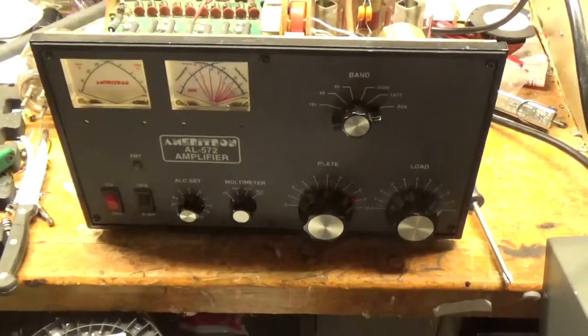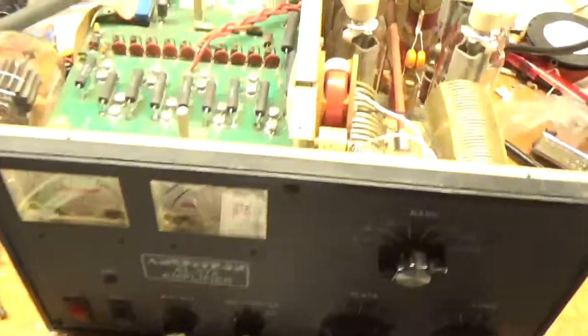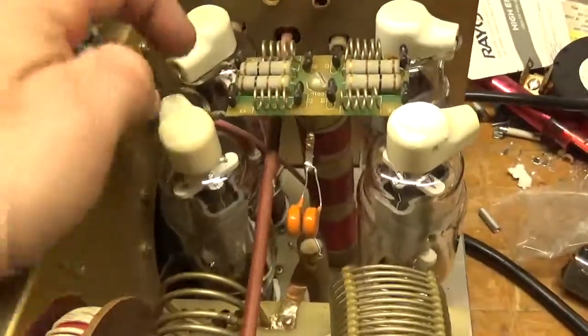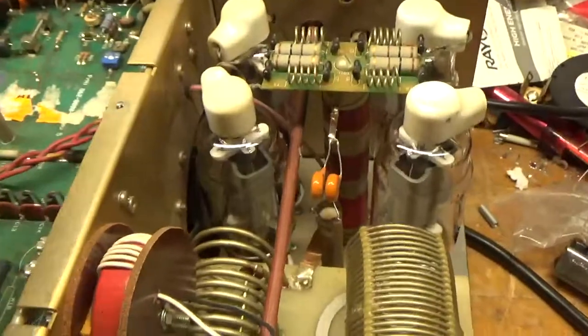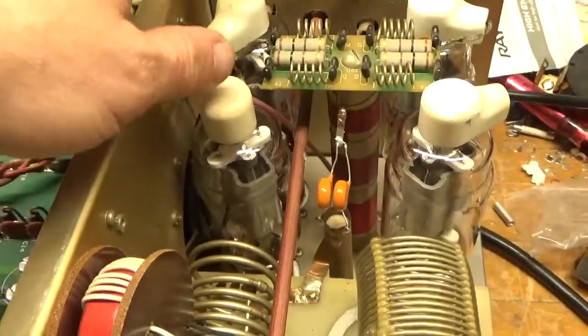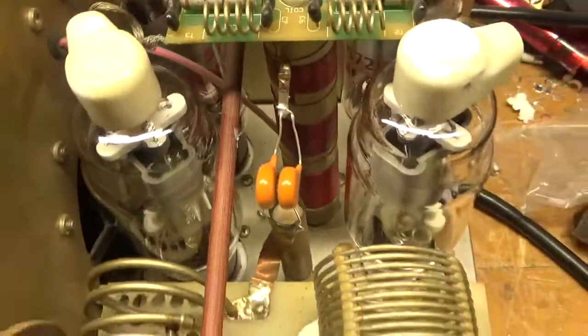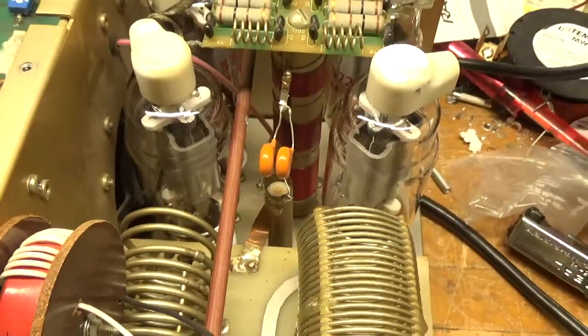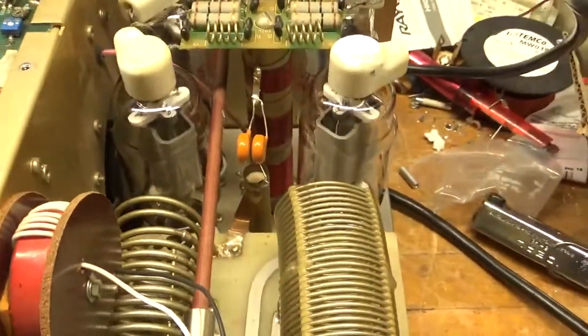The guy sent this in and had a whole bunch of issues. Like I've said in other videos, a lot of people will send amps in and the plate caps will be hanging. I tell them to carefully tape them so they don't go anywhere. The customer did that, but one of the straps snapped.